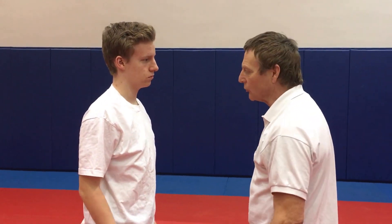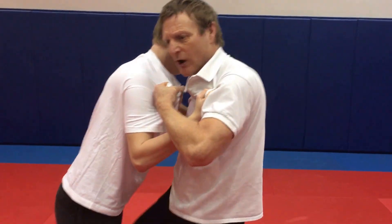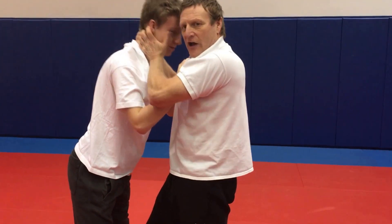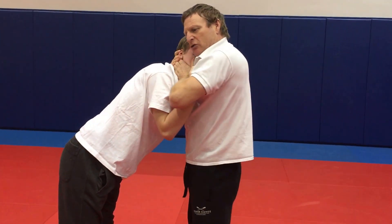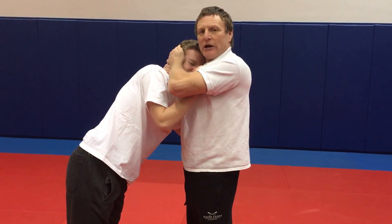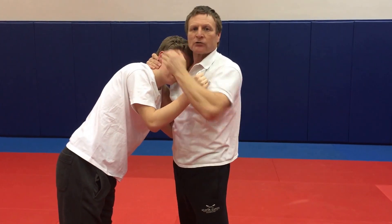So what happens is the grab goes on, you respond with your grab. The first thing we do is come in fast and drive the testicles with the knee. At that point we seize the head, we rotate the head into us, and we come in with our cupped hand and strike over the ear — a pneumatic strike, ramming air into the ear.